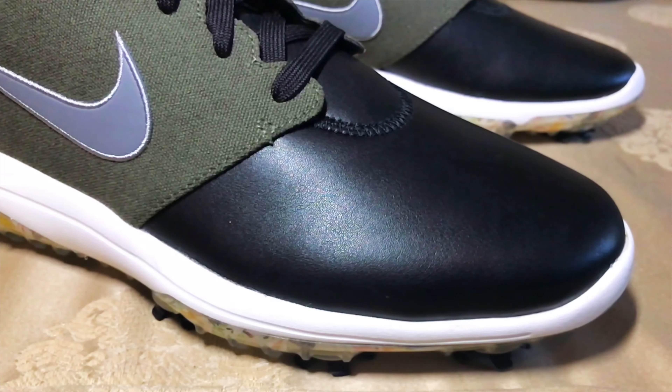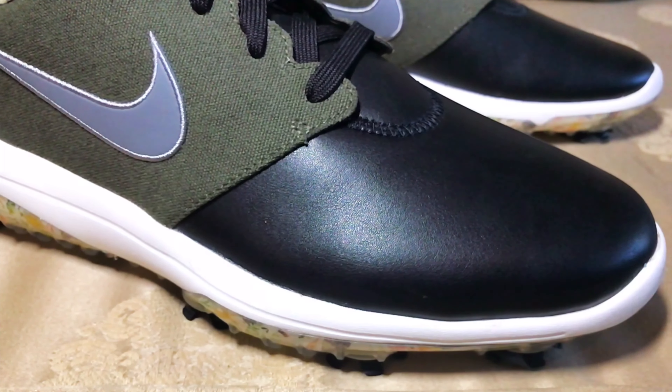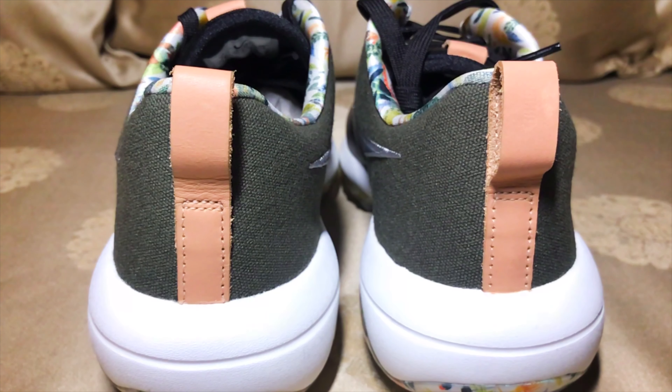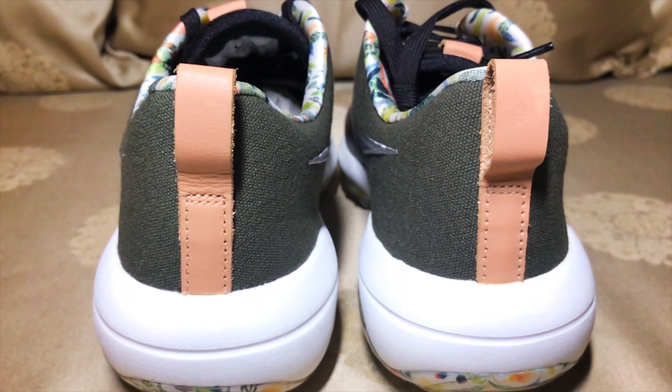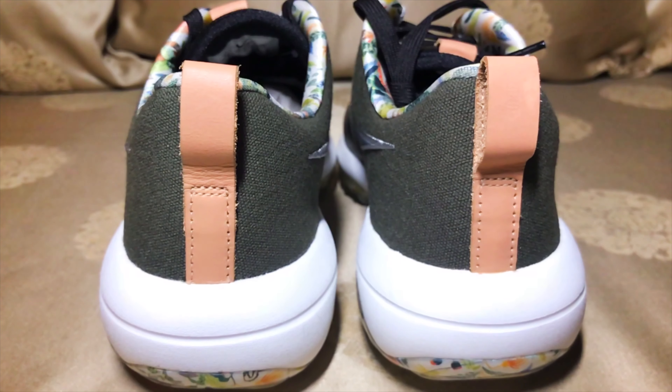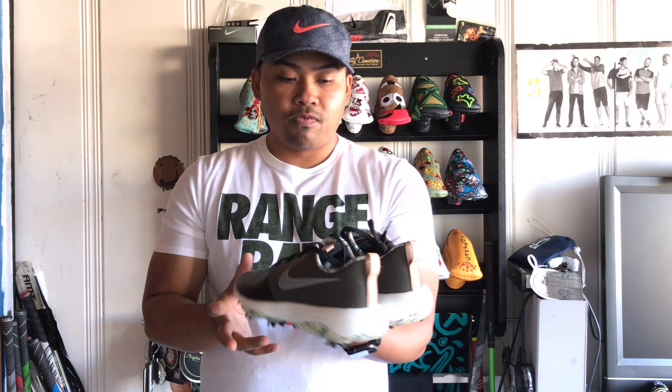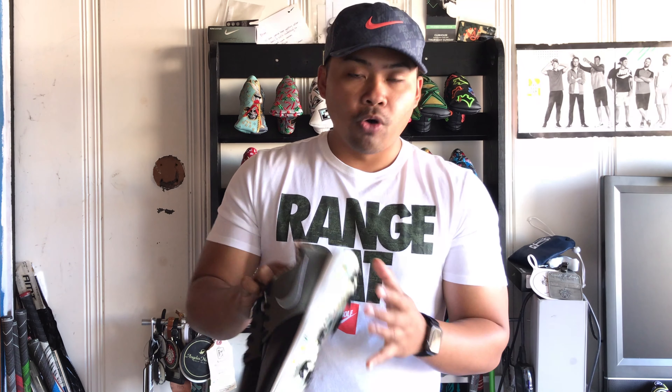As you can see from the shoe, we have this black outsole, leather material on the toe area, canvas material from the medial to the heel area, and then leather heel tab pulls in a pink colorway — it looks amazing. Very similar to a lot of the Roshis out in the golf world; I think this color combination is pretty unique.